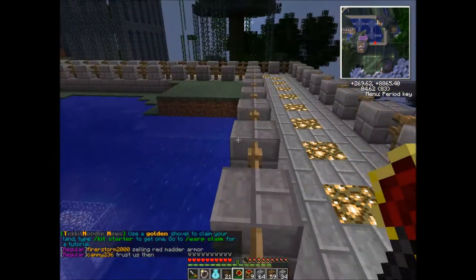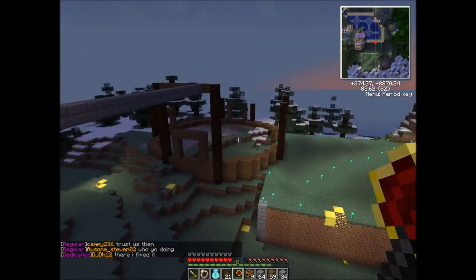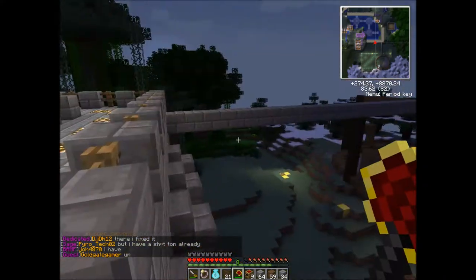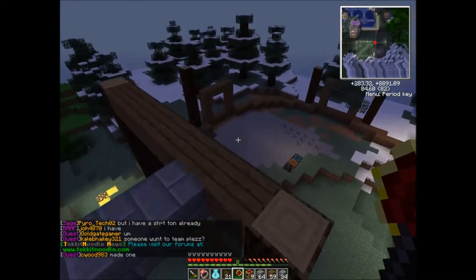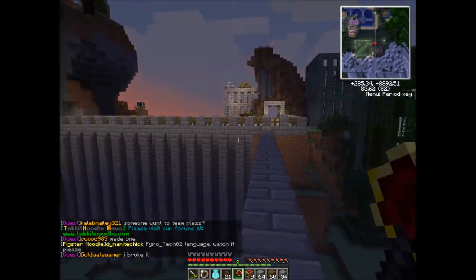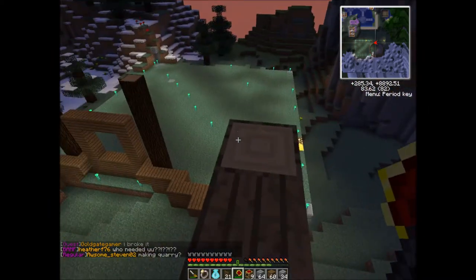I am going to try and record at least one video a week, maybe two. Today what we're going to be working on is this, which will be the newest addition to my base, which will eventually be a tall building. But for now we're going to work on connecting it to the main base.